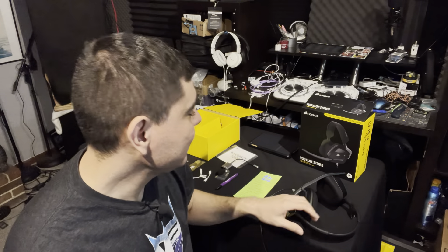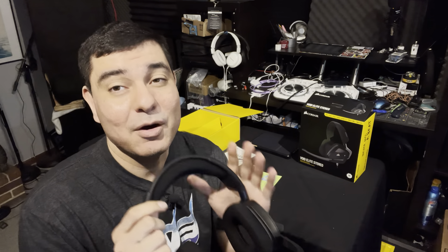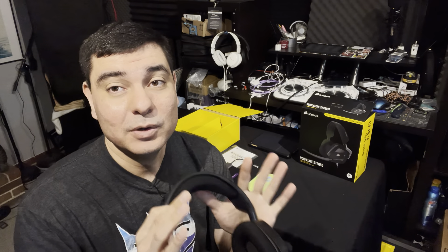Alright guys, let's talk about these Corsair gaming headphones. I was actually very surprised — quick story: I picked these up around Christmas for $39 at Walmart, a very fantastic deal. They are now $59, so you will have to pay $59 for them, but it was a pretty lucky deal that I found them.